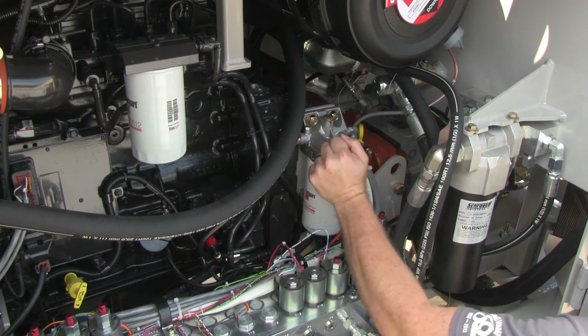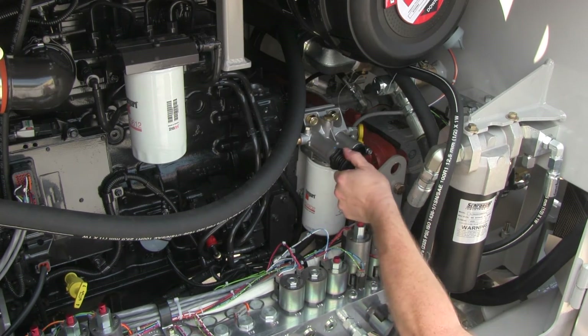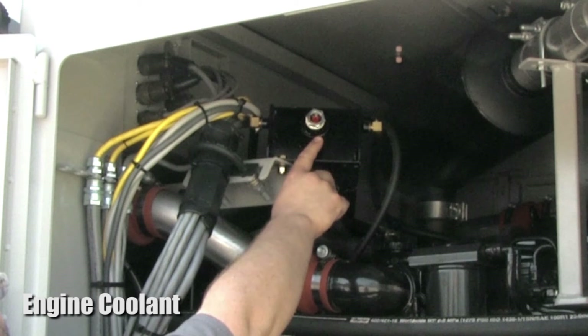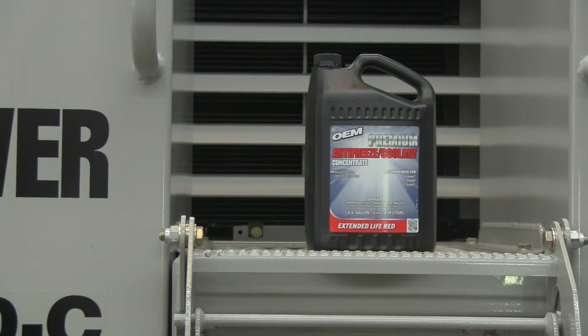Pump the primer until the resistance becomes firm, then try to start the engine. If the engine does not start within 30 seconds of cranking, repeat the priming process. Clean fuel is essential for modern low-emissions engines. The sight glass for engine coolant is at the very top of the engine compartment on the surge tank.